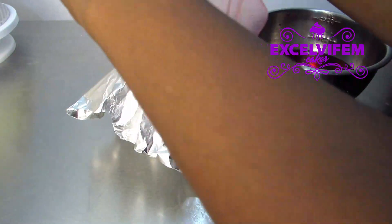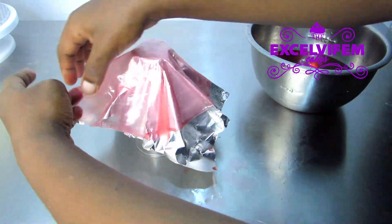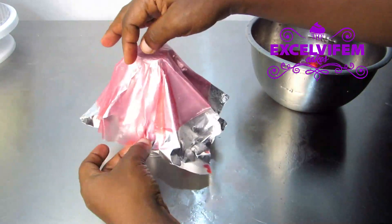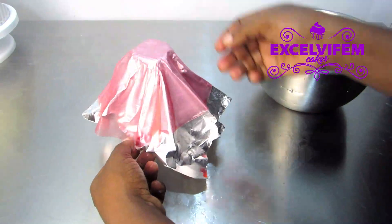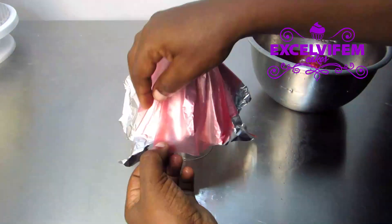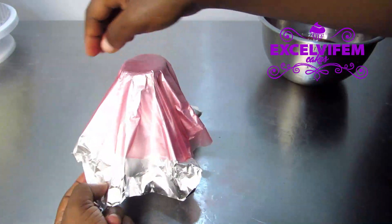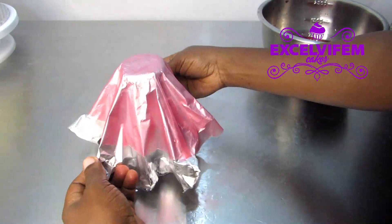Place it on your foil — it's going to rest on the pleats from the foil — so just stretch it and arrange it on the pleats so that whenever it's dried it's going to maintain that shape.